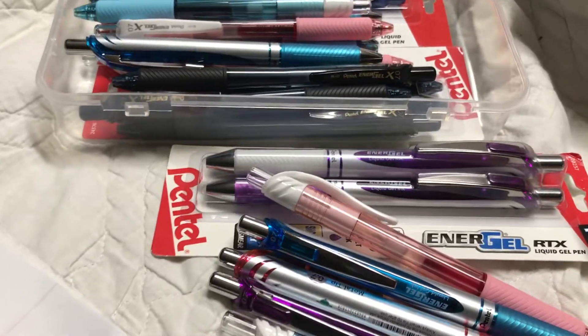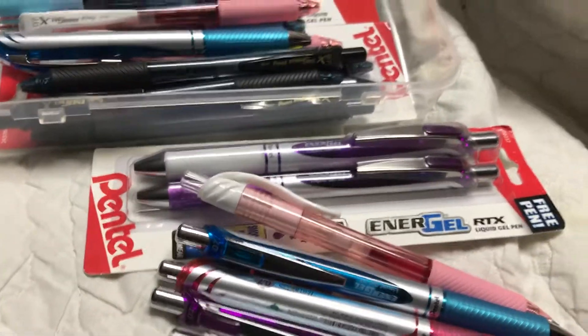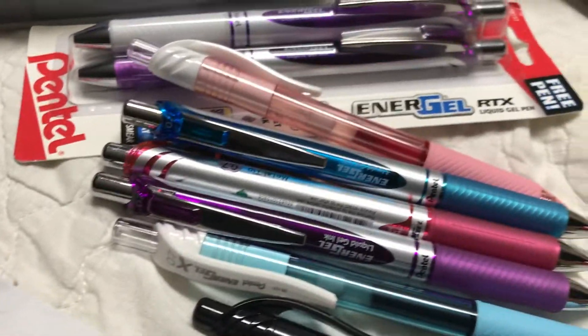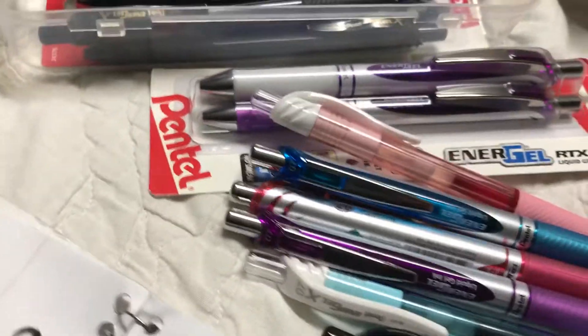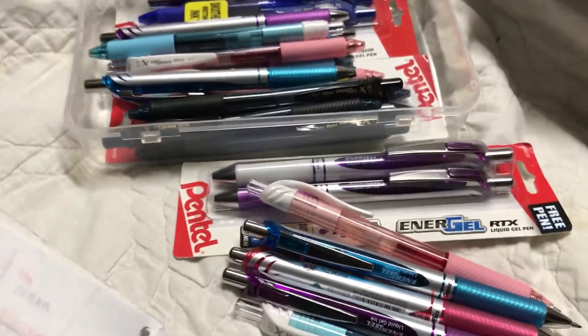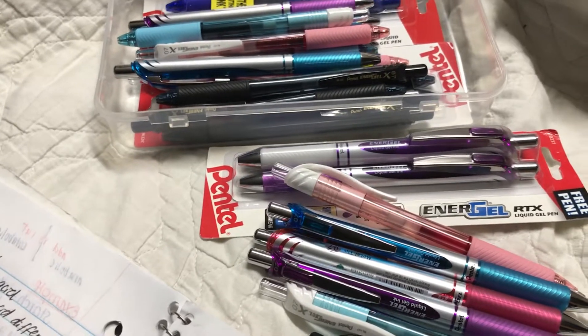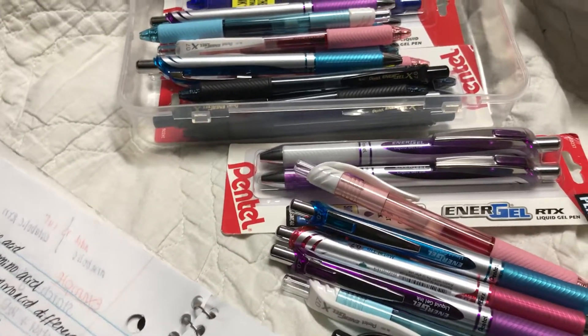Gelosity is chubby too but it has a curve and it fits perfectly with my style of writing and how I hold the pen. But anyhow, the Energel is interchangeable — the Energel, Paper Mate InkJoy, and Pilot G2, you can exchange their refills. So if you like one grip better, you can swap it if you have those pens on hand.